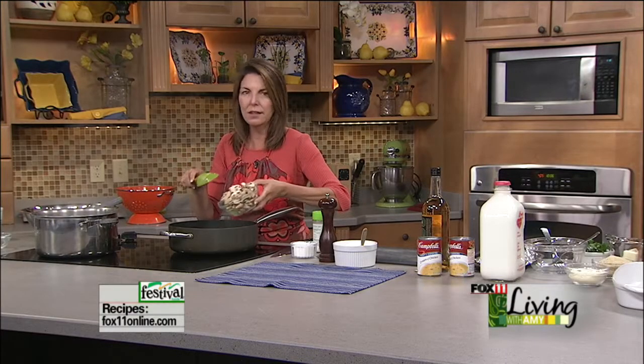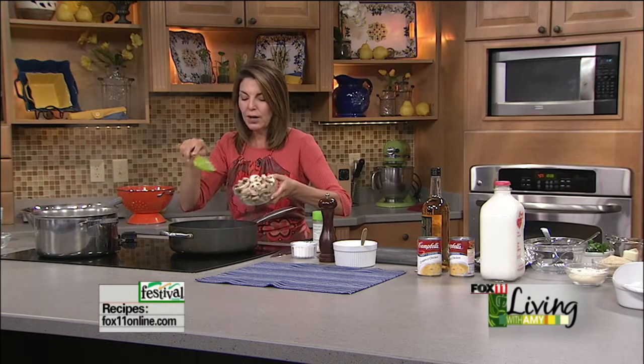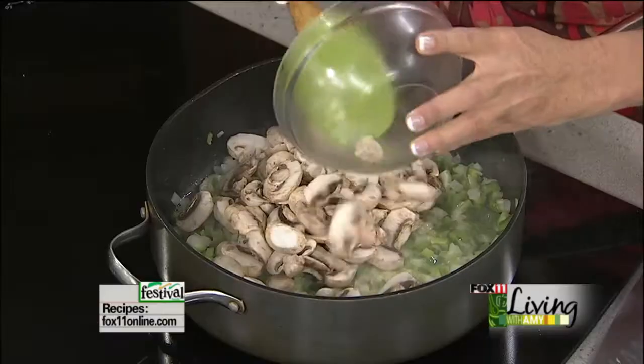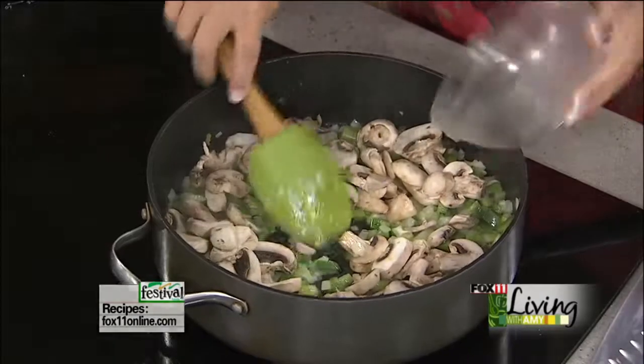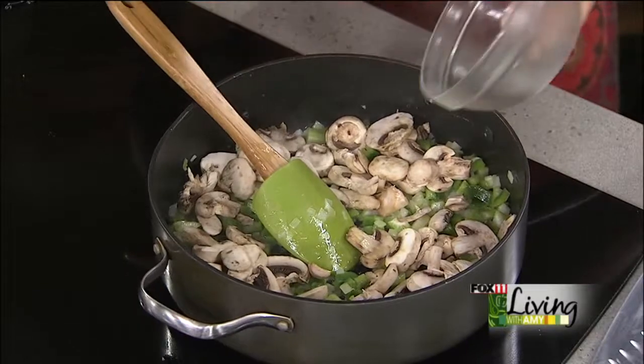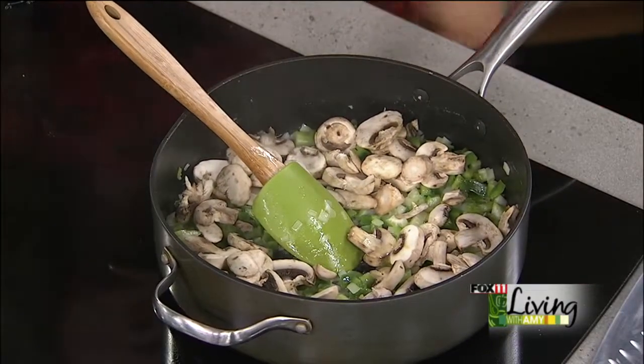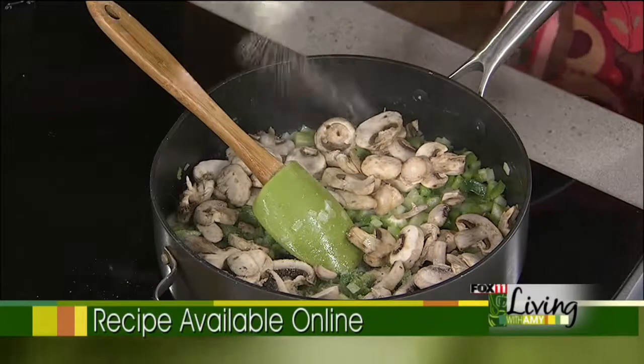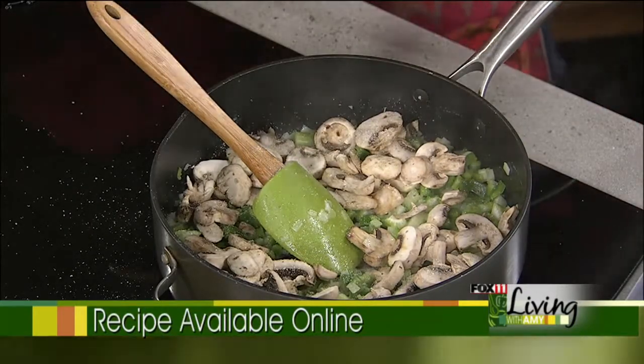She's got a killer banana sheet cake recipe with homemade cream cheese frosting that is out of this world. So to my onions, celery, and green pepper I'm going to add eight ounces — half a pound — of sliced mushrooms. I'm cheating a little bit with pre-sliced mushrooms, keeping it easy.